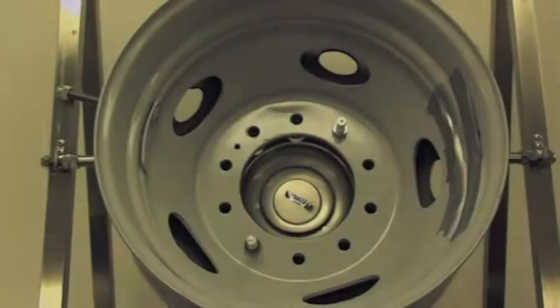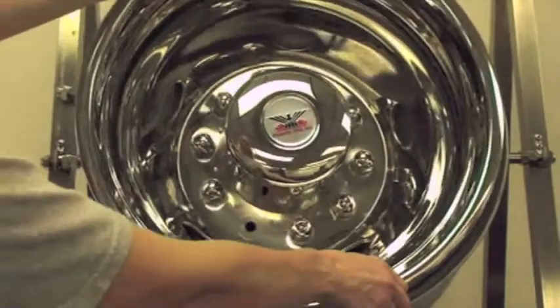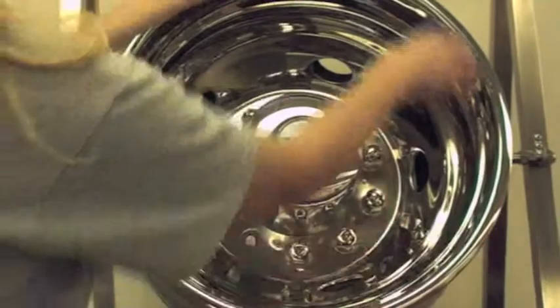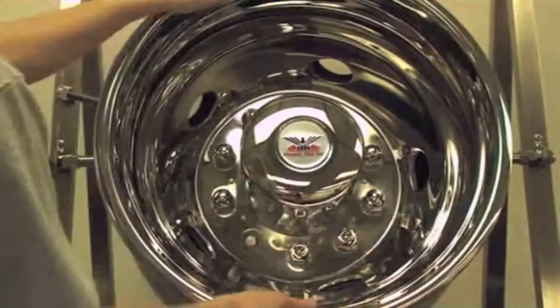Rear wheel installation. Step 1: Place the simulator snugly against the wheel by aligning the exposed studs through the stud holes in the simulator, making sure to align the hand hole cutout to the valve stem.